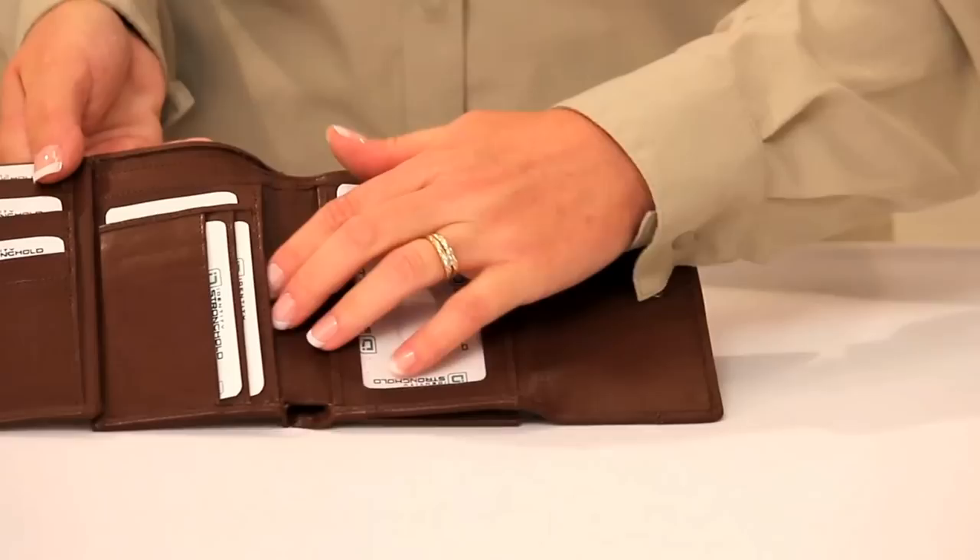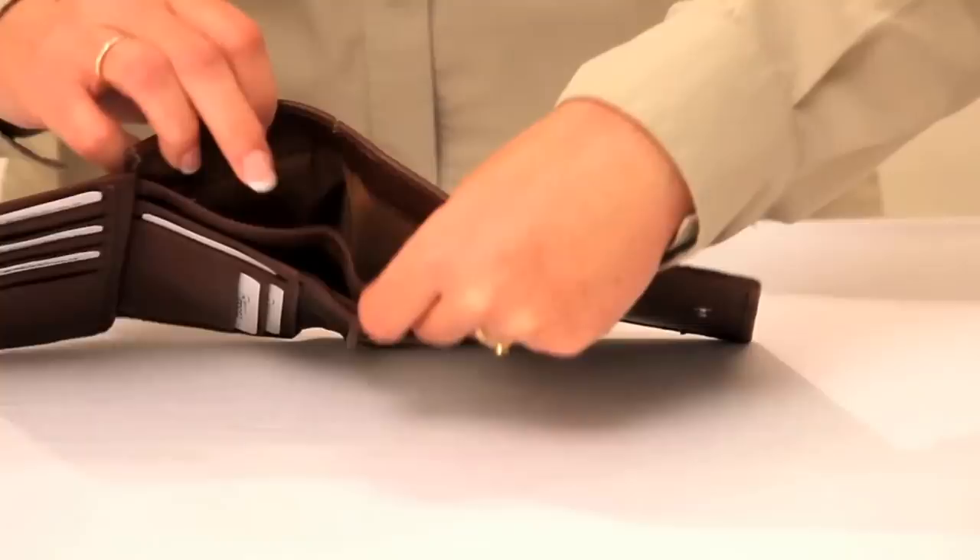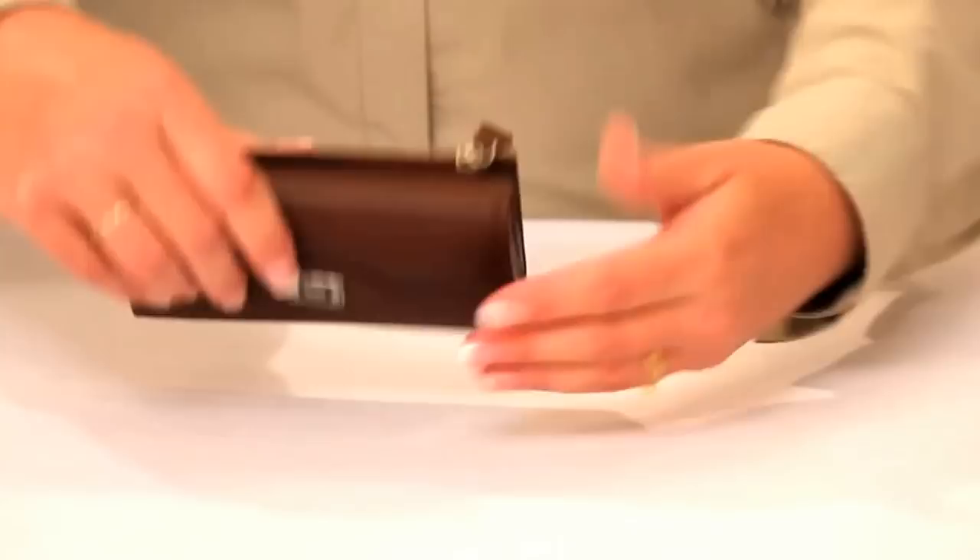The additional slots inside the Ladies Trifold are also individually shielded and may be a good place to store business cards or receipts. The billfold area is divided into two sections and both of these sections are shielded.